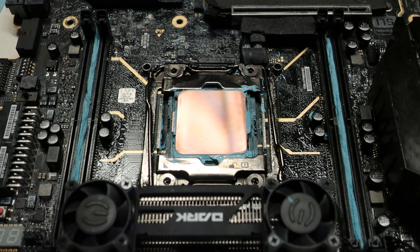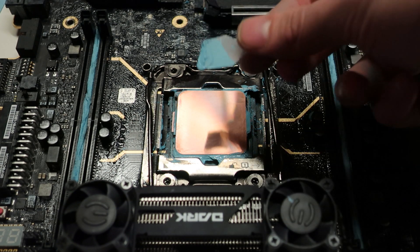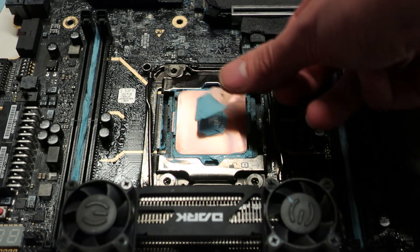The more common method, especially used by beginners, is applying a pea-size dot or a rice-size dot in the middle of the IHS. But that is not enough at all, especially on these larger CPUs.